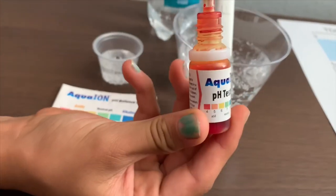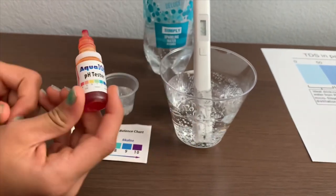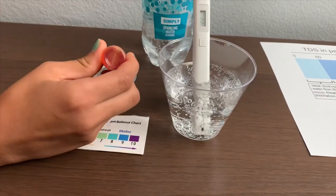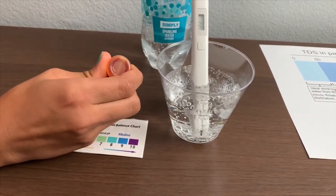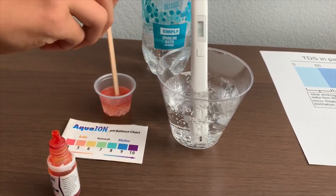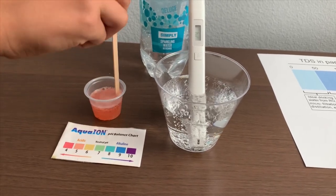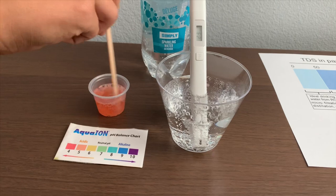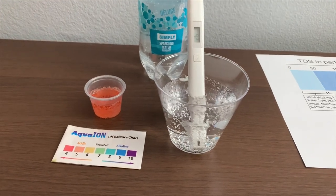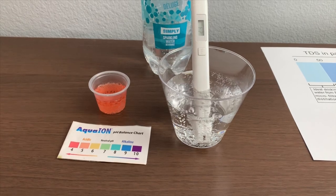Now let's test the pH level. If you want to buy this pH tester, check the link down below. Make sure you do only two drops. All acids are fine — that's as acidic.